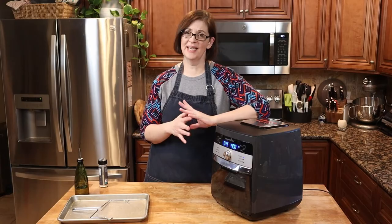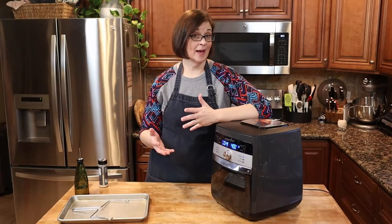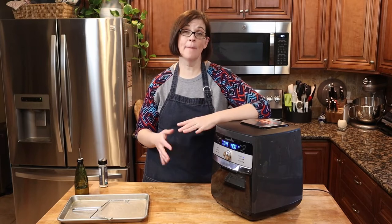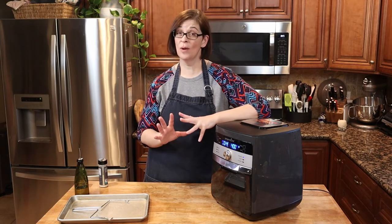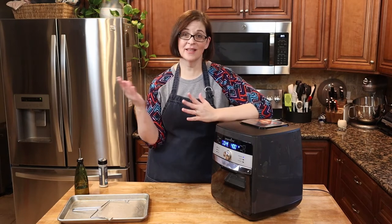So let's get this actually ready to go. I'm going to turn this to rotisserie — it's about a four-pound roast — and set it for 45 minutes. I'm going to check the temperature around the 20-minute mark and see where we are, but it should be done in about 45 minutes.